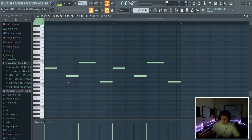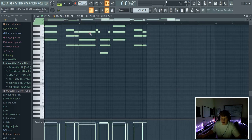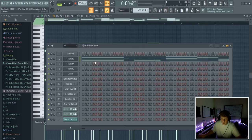Yeah, that sounds like it's already a vibe as is. As you can see, I went ahead and stopped the bass right here and over here just to add some more bounce to it.